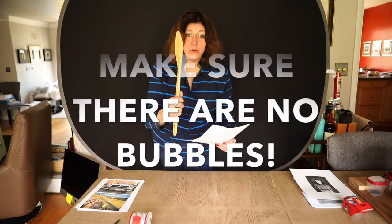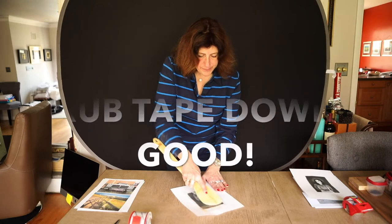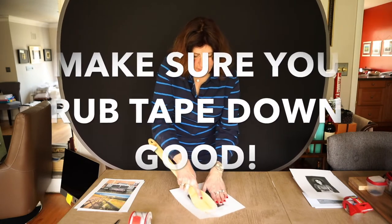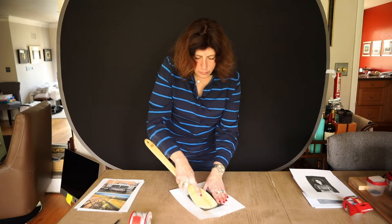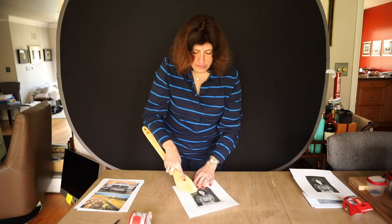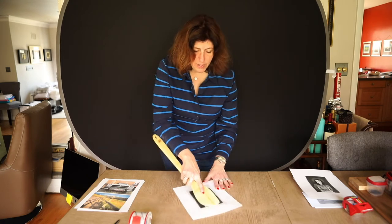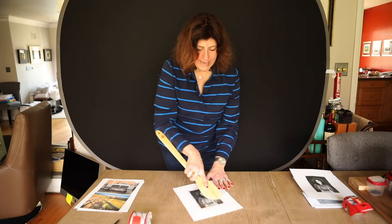I'm using the wooden spoon — something that has sort of a flat edge — and I am making sure that the tape is really adhering to my picture, because my objective is I want to lift the ink off of the laser jet paper and onto my tape.